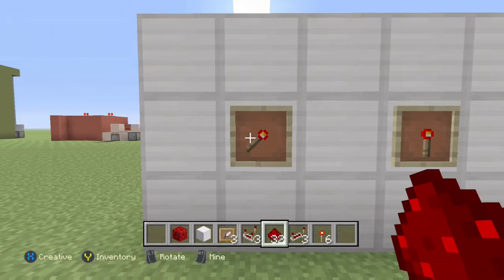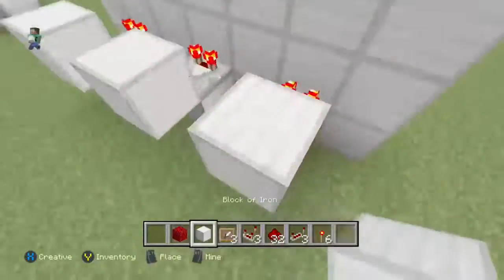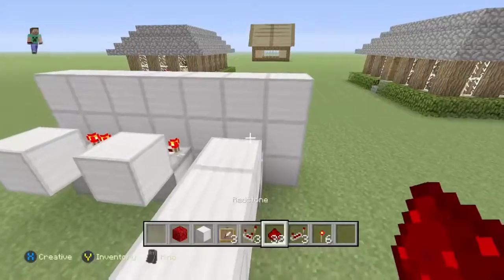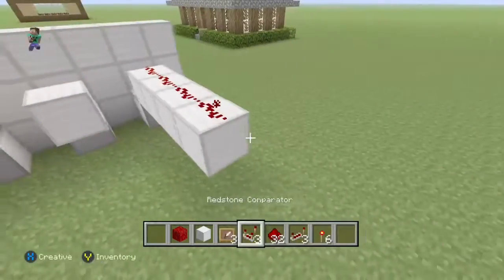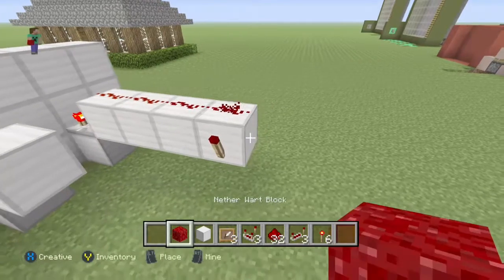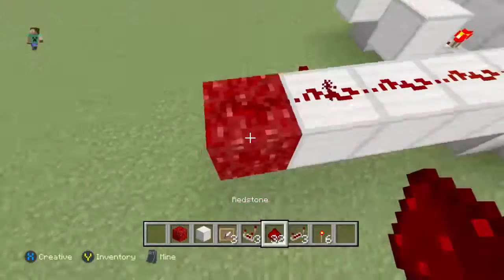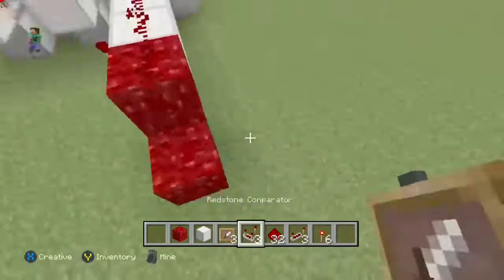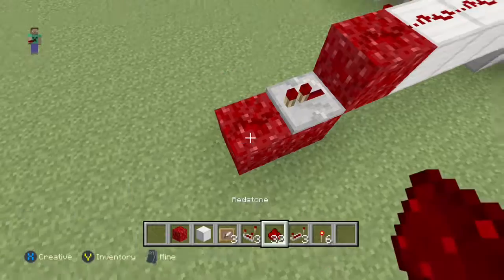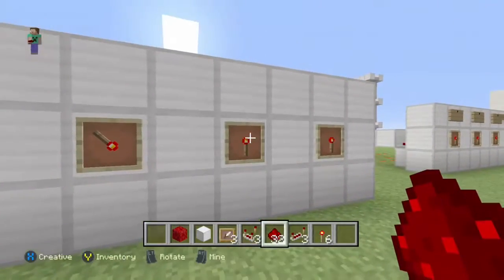Now it is time for us to set our combination. For the first one we're going to set ours to four. We already have one block so we'd set it to four blocks: one, two, three, four. If yours was five you'd set it to five. At your fourth or last block, place a redstone torch like that, then get a nether wart block and place a redstone dust there, then another one with a repeater like that, then another block with redstone dust.